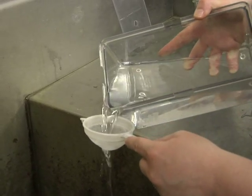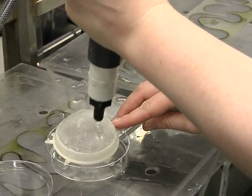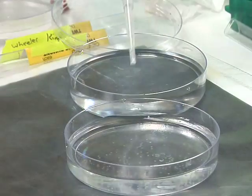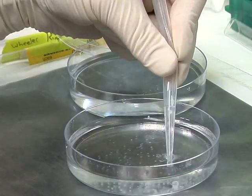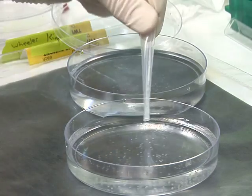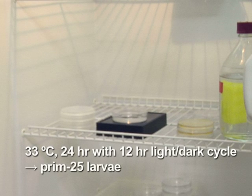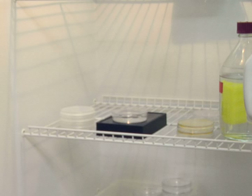Use a sieve to collect zebrafish embryos from a spawning tank on the day before the injection, and store them in an egg water solution containing 60 mg per milliliter of instant ocean salts in sterile deionized water. Then place the embryos at 33 degrees Celsius for 24 hours with a 12 hour light-dark cycle. This permits development of the embryo to the prim 25 larval stage, the optimal stage for infection.